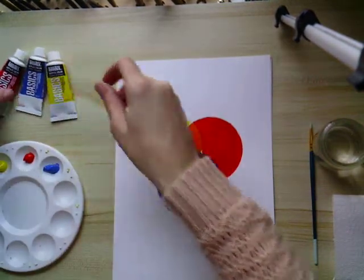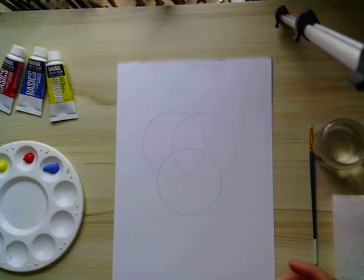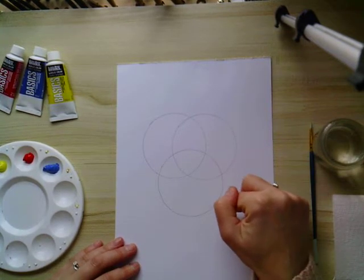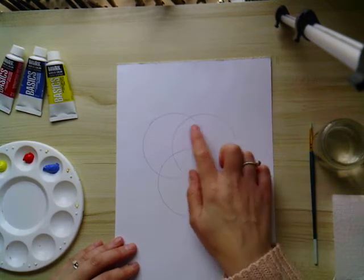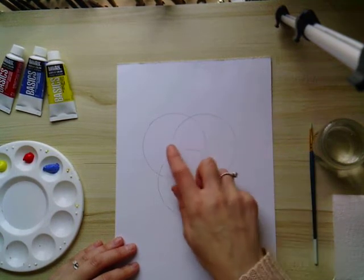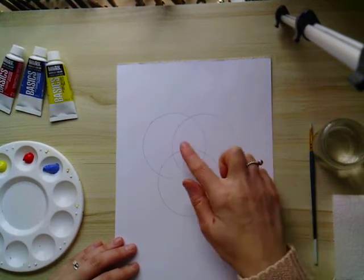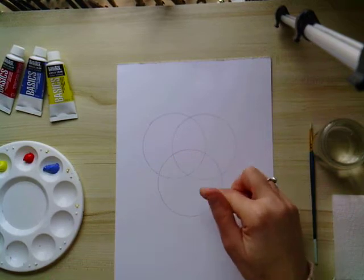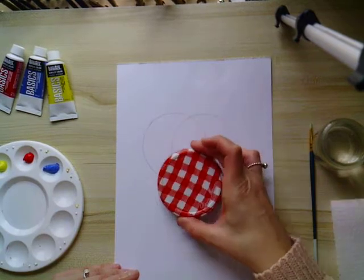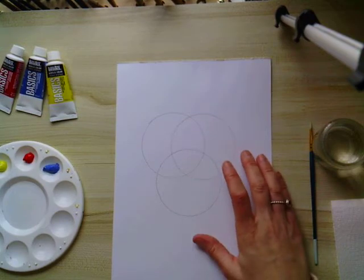The first thing you need to do is draw out three overlapping circles on a piece of paper, using either a jam jar lid or a circular object. Children might need a bit of a hand so that their segments are of a similar size. Just draw around with a pencil so you've got three circles — that then divides up the areas that you need to paint in.